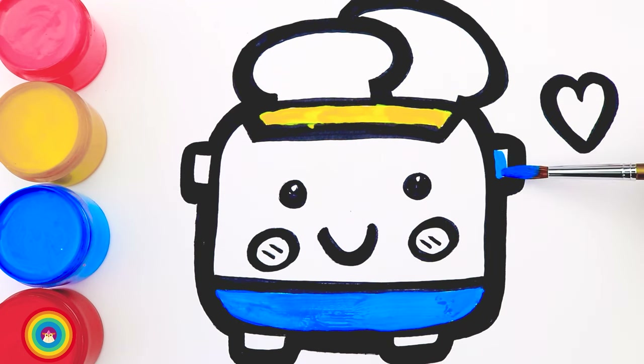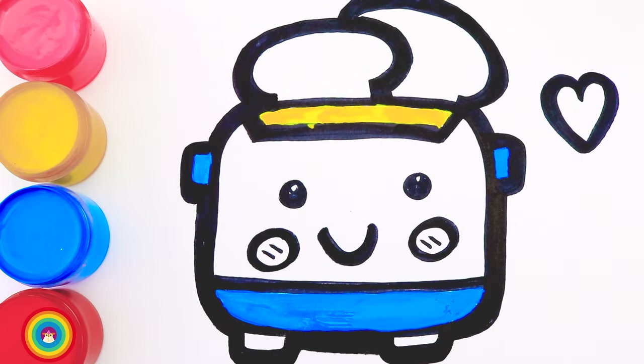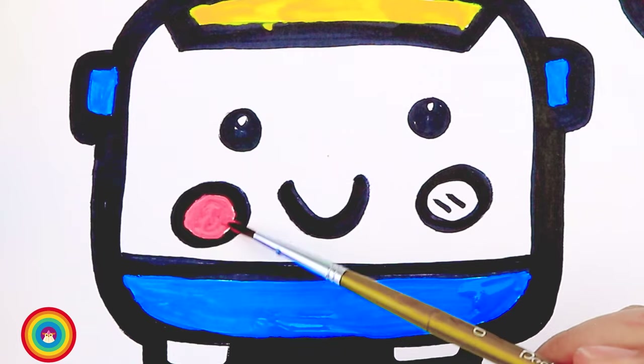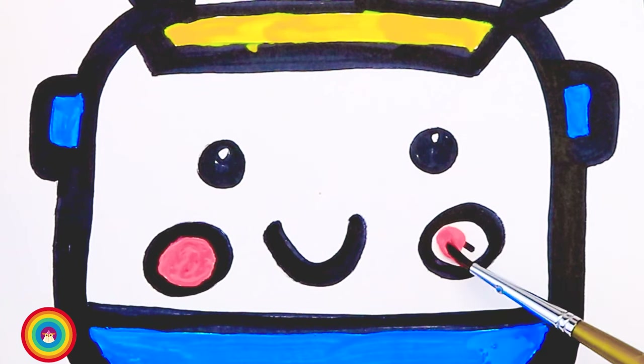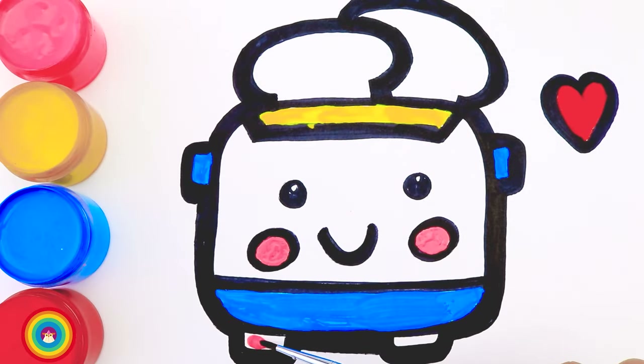The handles on the sides are also blue. Now let's color the heart with red color. And some pink color for the cheeks. How about some more pink for the pedestal?